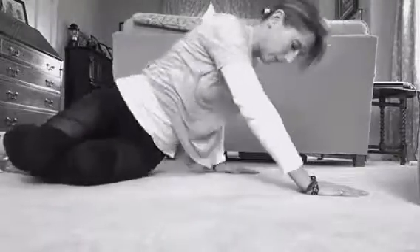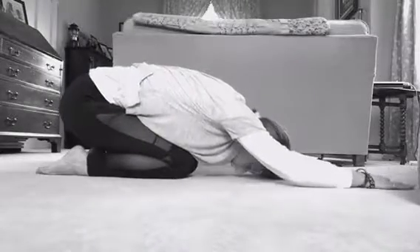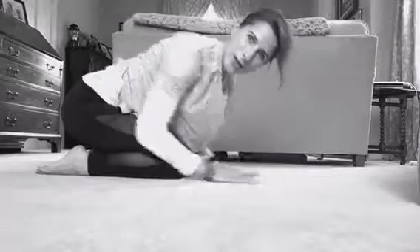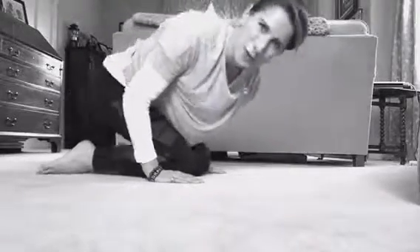And to finish off, child's pose stretch just to get a nice stretch through the lower back and again into the shoulders. You can do this as many times as you like, as often as you like, go slowly and gently and enjoy your Sunday stretches.